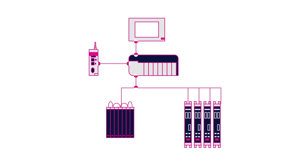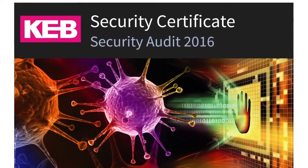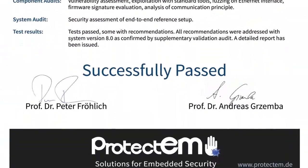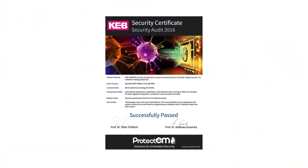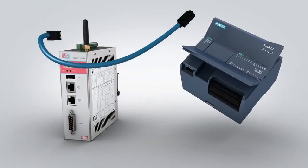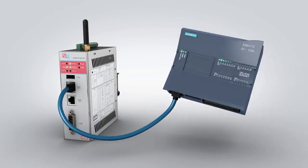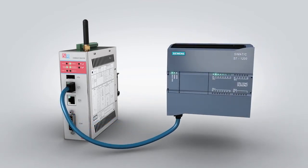KEB's C6 router and Connect platform provide a reliable and secure remote connection. KEB's Connect architecture was audited by a third party and is certified to meet ISA 99 and IEC 62443 standards. Contact KEB for more details on how you can get connected.